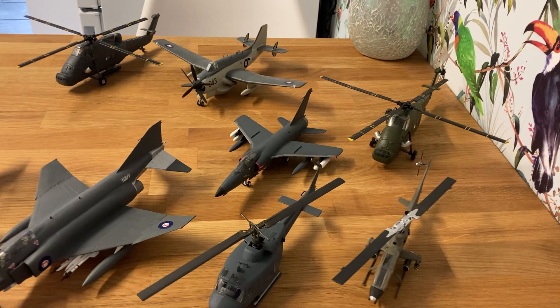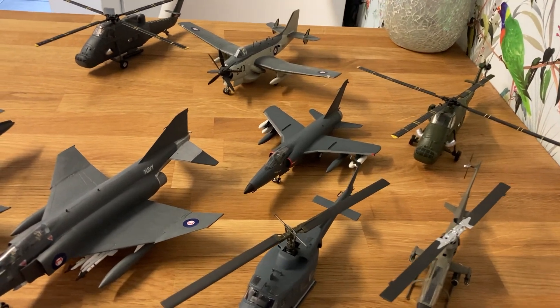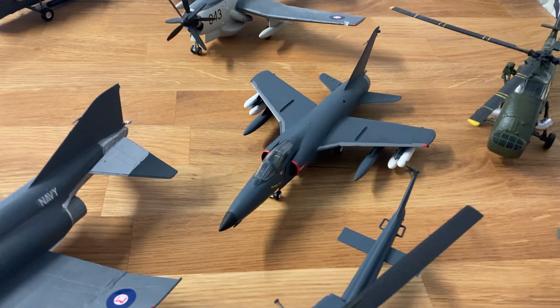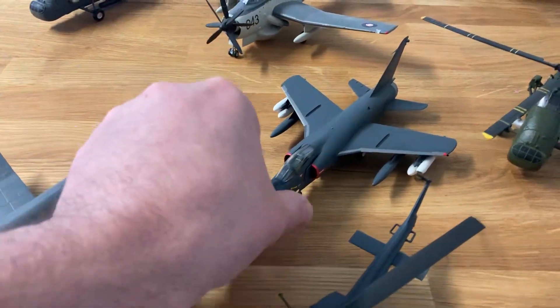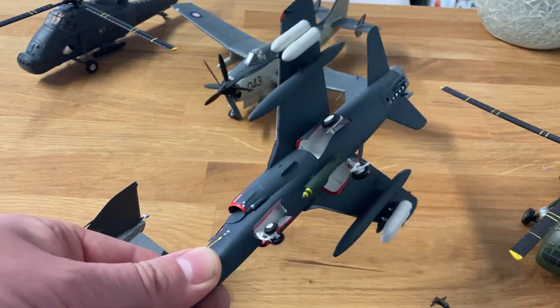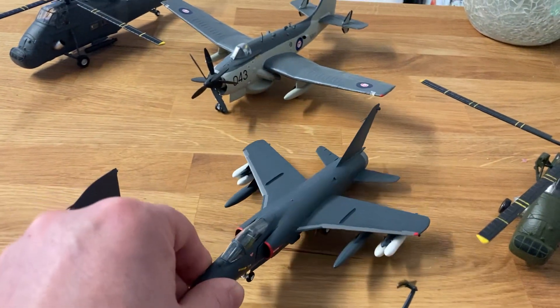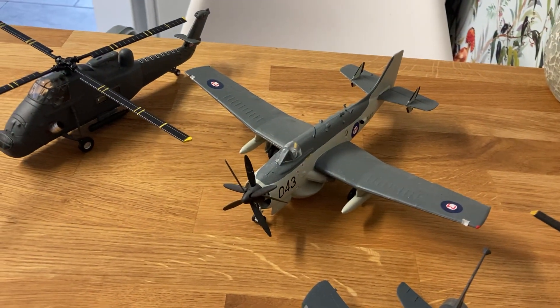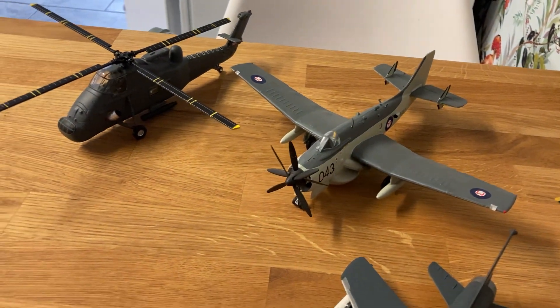So here they are, and I'm tidying them up. I need to add the decals. We've got an F-11F Tiger — late — which is carrying some ground attack ordnance, some rocket pods, and a single 500-pound bomb. We've also got the Gannet AEW, probably in its final years before being replaced by the Hawkeye.